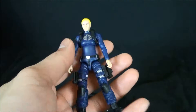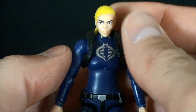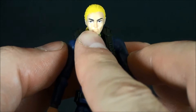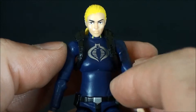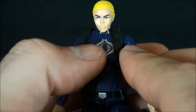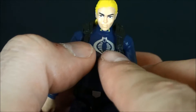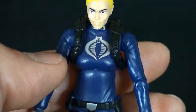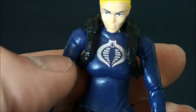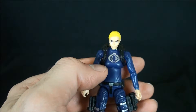Getting into the figure — great paint applications on the face. This is crisp, crisp. Whoever they had on shift that day knew what they were doing, knew how to stay in the lines. The Cobra insignia looks a little stylized here but there's no bleed-through. Looking at it up close it really is clean — crisp. I appreciate that because the 50th run in general had paint issues.